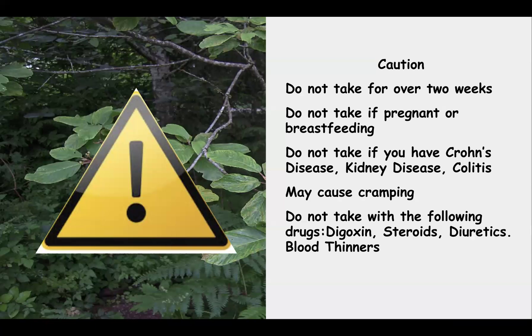Cascara also has the potential to be abused, especially by people with eating disorders such as bulimia or anorexia, who may overtake it to manage their weight. Taking too much strips the body of vital electrolytes and can cause muscle cramps and even heart problems. This really is not an herb to take regularly. If you're chronically constipated, you need to look at your diet, exercise, fluid intake, and emotional situation, as stress can affect your bowels.